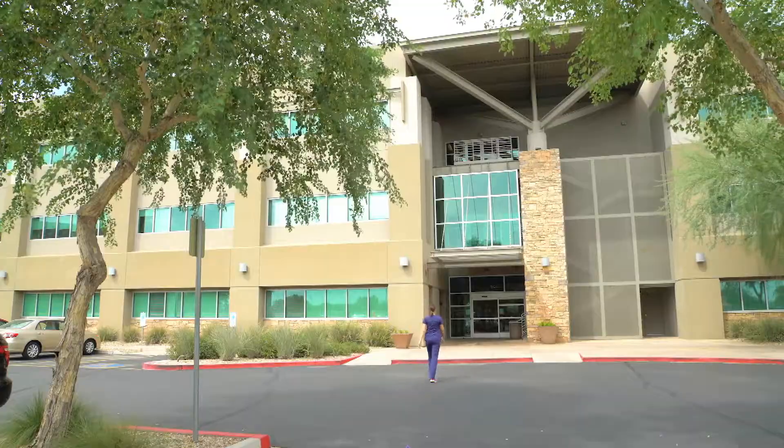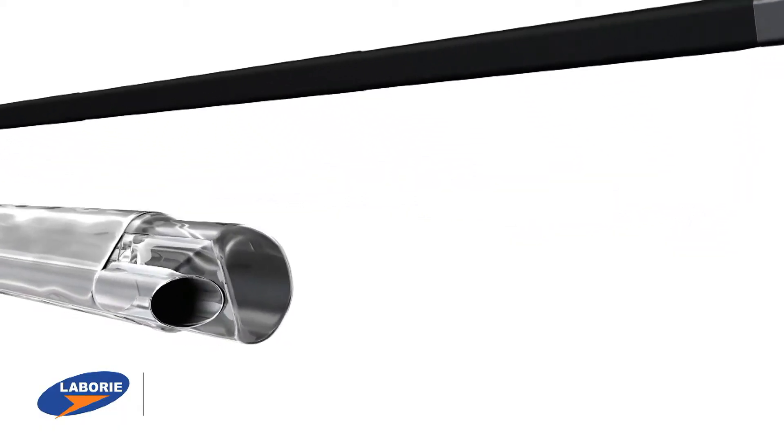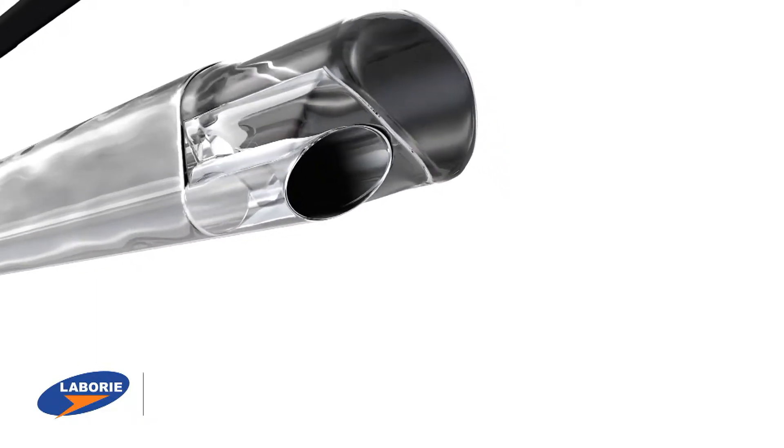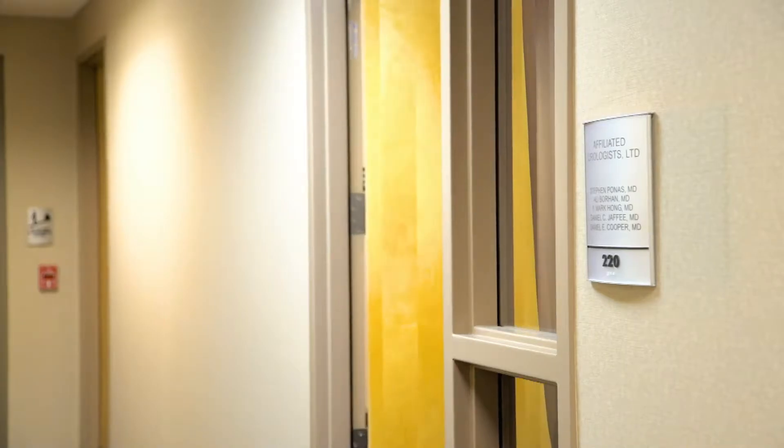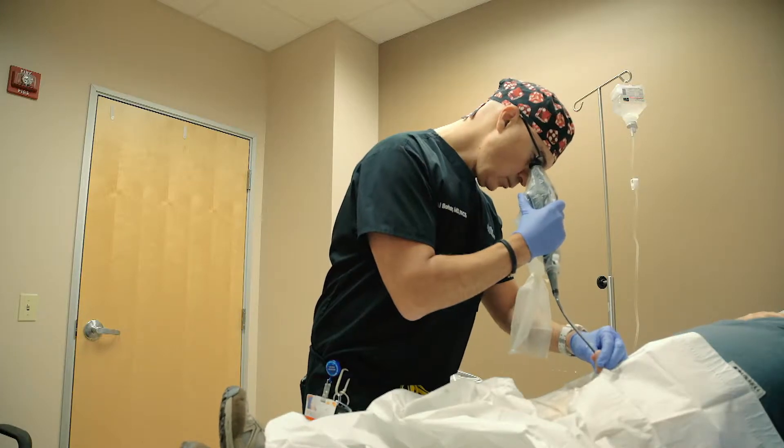For the last two and a half years our practice has been utilizing the PrimeSight cystoscope with endosheath and it's been a great addition to our practice and our efficiency. With the PrimeSight cystoscopy with endosheath we get to spend more time with our patients. I'm not having to spend as much time cleaning the scopes, and I can use that time to see my patients more.